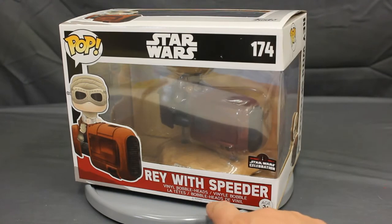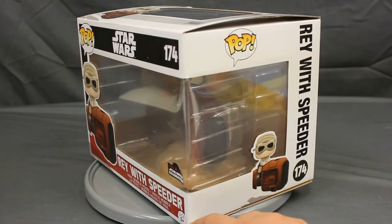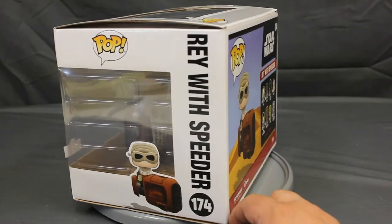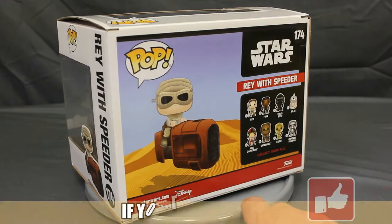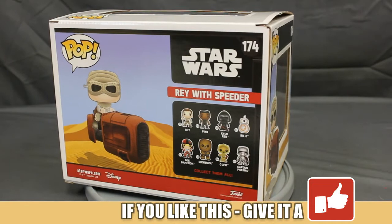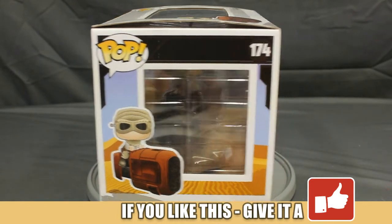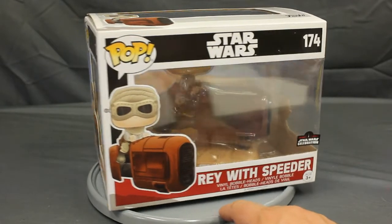First off we've got a turnaround — show the artwork. Now this is the first in the deluxe line. There will be a second one, and that's Luke and his Land Speeder. That was part of the upcoming Smuggler's Bounty Box for the 40th anniversary of A New Hope. So if you want to get Luke with his Land Speeder, you can subscribe to Smuggler's Bounty, Funko's exclusive Star Wars subscription service.